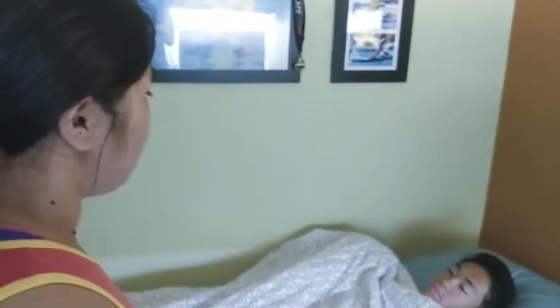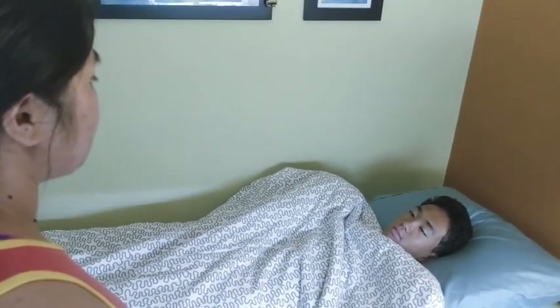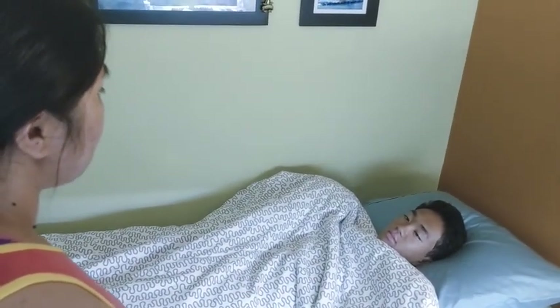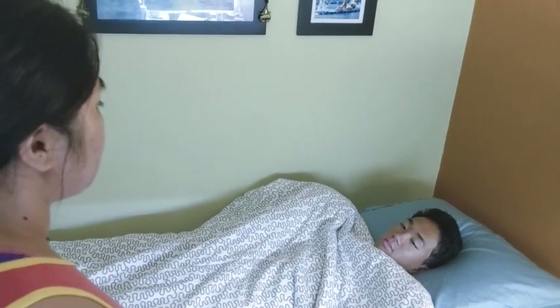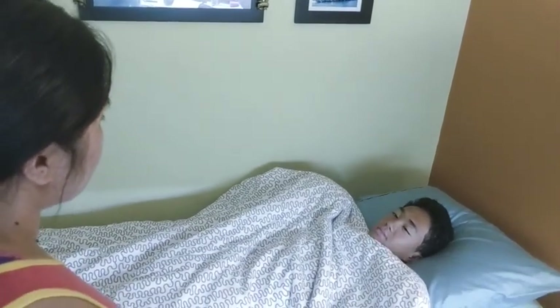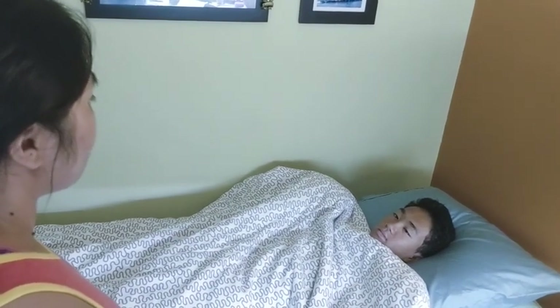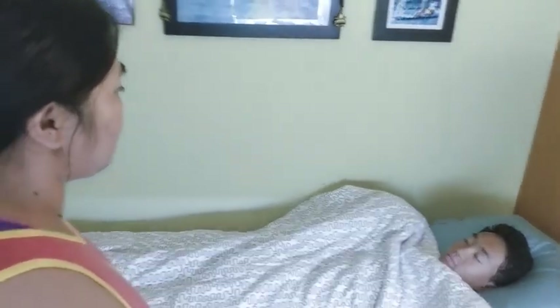Hi, my name is Paulina Trinidad. I'm an EKG technician and I'm just going to take a really quick EKG test. It's going to be quick, simple, and painless. Just to let you know, an EKG is a recording of the heart's electrical activity, and I'm just going to stick some electrodes on so I can see if there are any issues and monitor the status of your heart.